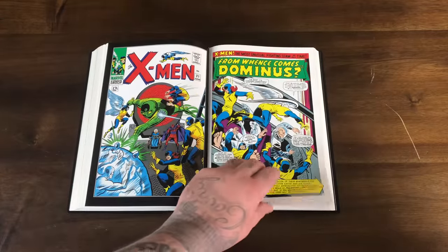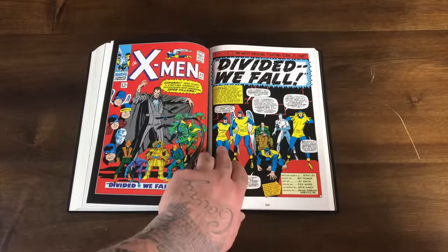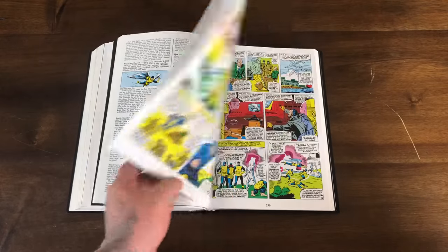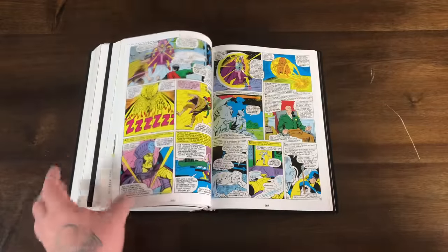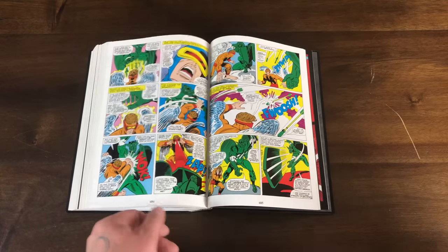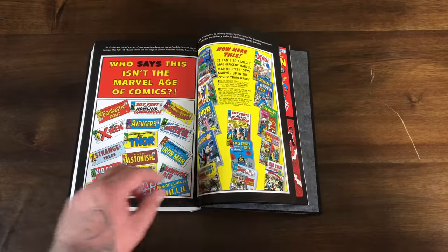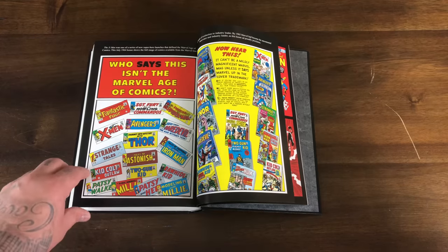I don't know if I should do a video for Volume 2 — it's kind of the same thing and I feel like Volume 1 was just more iconic, although Volume 2 is a whale in itself. Then these covers were all the reprints — the Marvel Tales reprints of the stories in this book. There were also ads saying this is the Marvel Age of Comics. That was cool.